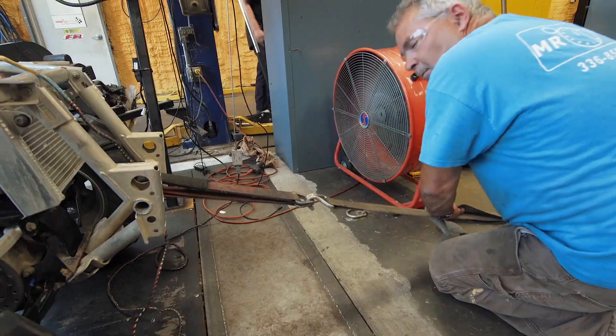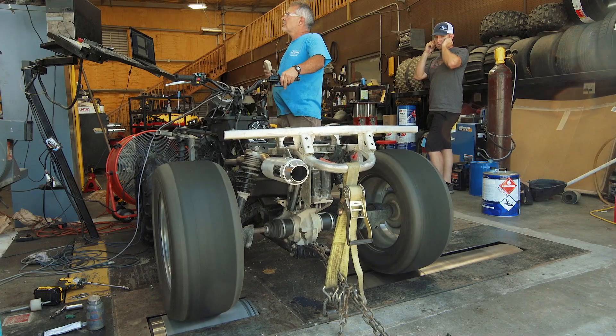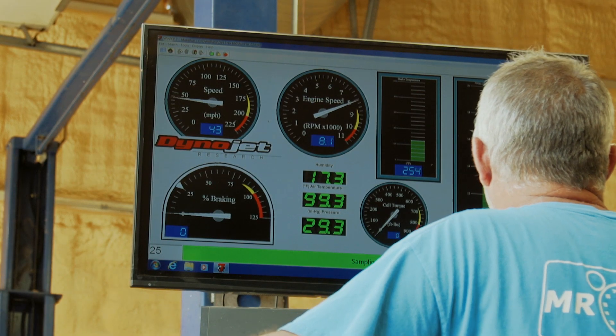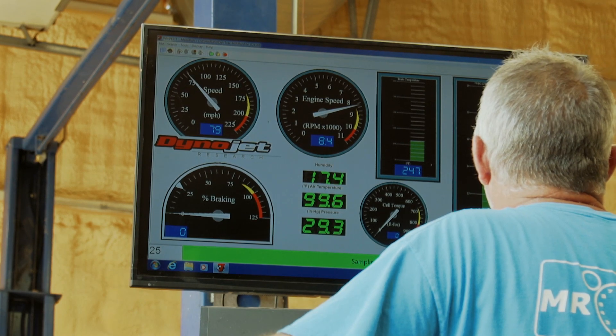We pulled 79 horsepower on pump gas. It's pretty easy to make 75 — anybody can do that. If you really want to dial it in and get all that, you can probably get 79 or 80. Some guys make it 82, 83. So it's a real good bang for the buck.